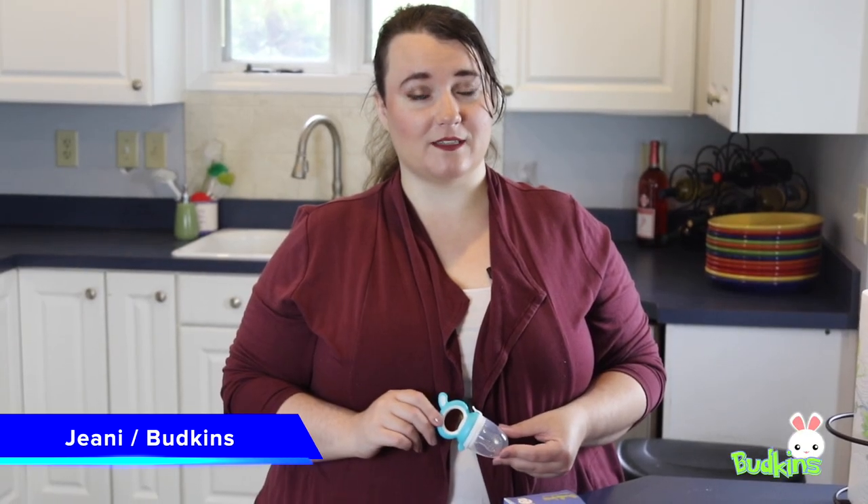This is Gina with the Buckens Baby Food Feeder and Pacifier. Thanks for watching our video and if you have any other questions, please feel free to reach out to us at the information below.